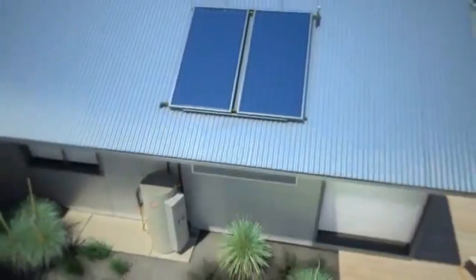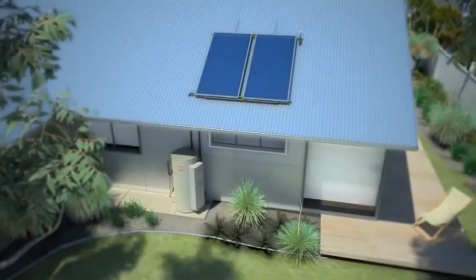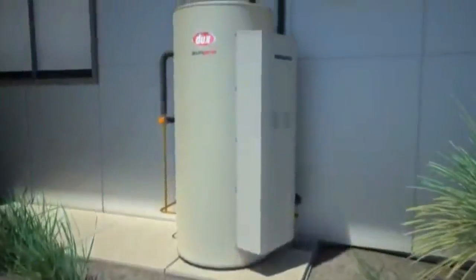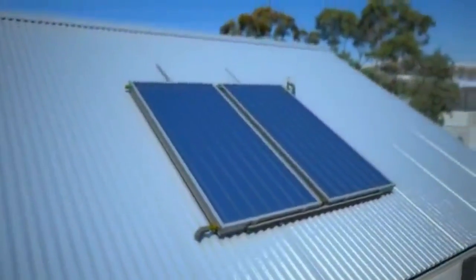Dux introduces the new SunPro MP15 gas-boosted solar water heater, part of Australia's most highly awarded range of environmental water heaters. Unlike traditional continuous flow gas-boosted solar systems, the MP15 delivers hot water at mains flow pressure without any annoying fluctuations.